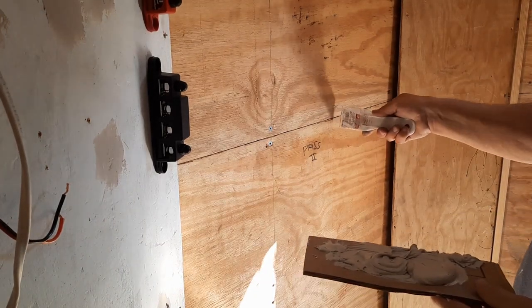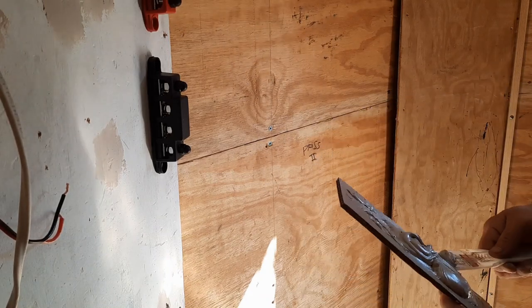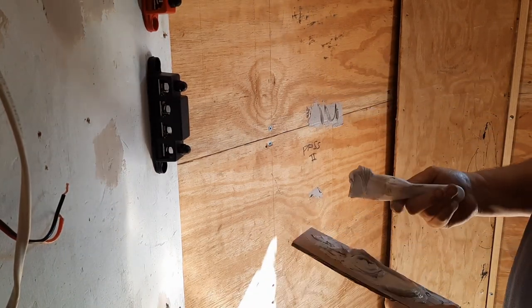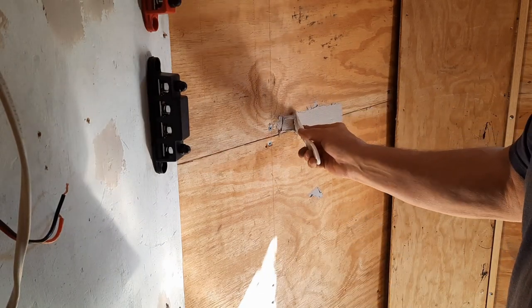I'm probably going to start over here somewhere, because I know it's coming around into here somewhere. So I'm just going to take off some and force it down in. Pick that up later.